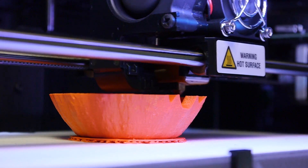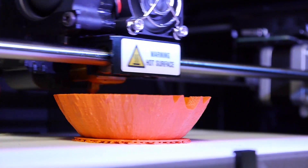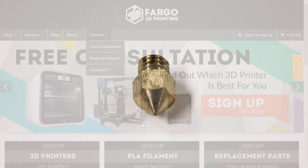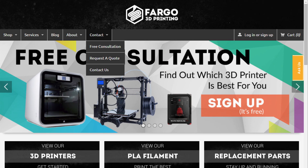If your MakerBot Replicator 2 extruder is still not extruding filament properly, make sure you go to our website at www.fargo3dprinting.com and either purchase some spare parts to fix that, or contact us and we can help walk you through how to fix your extruder nozzle.